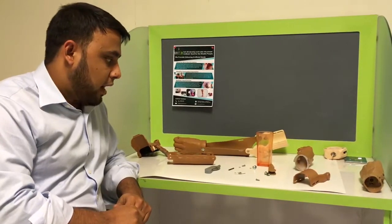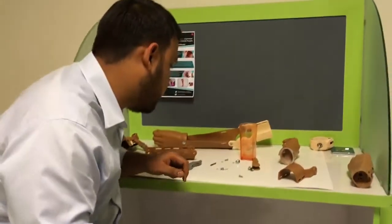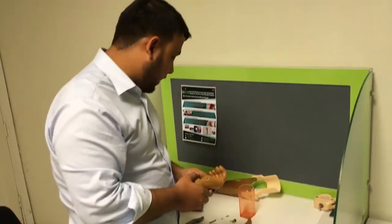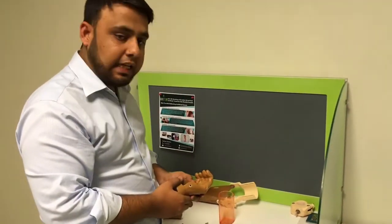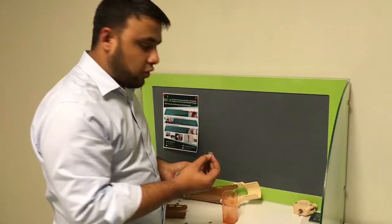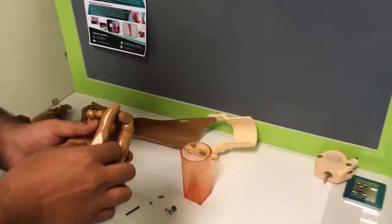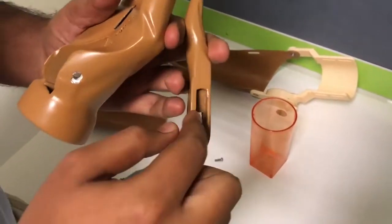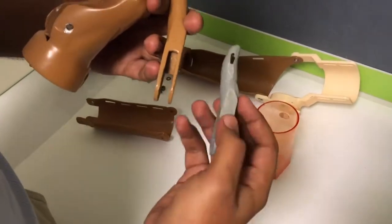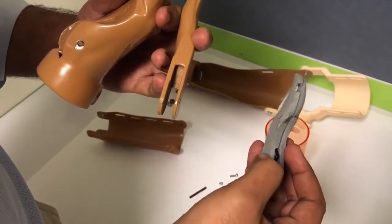The gripper palm is basically designed from SkipMeat, so it used to work with the rubber o-ring which we replaced with the torsion spring. The modification which we made in the gripper palm is that first we made a groove in the thumbs, and it used to have a cable tie like this, and the o-ring was attached with this.